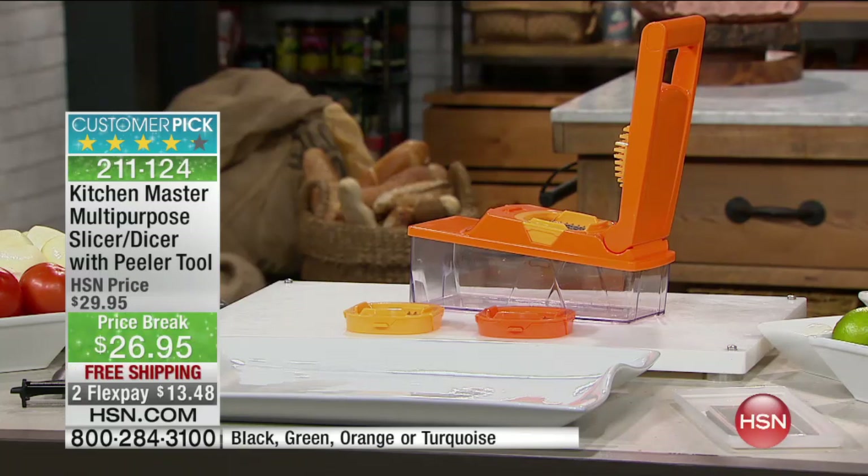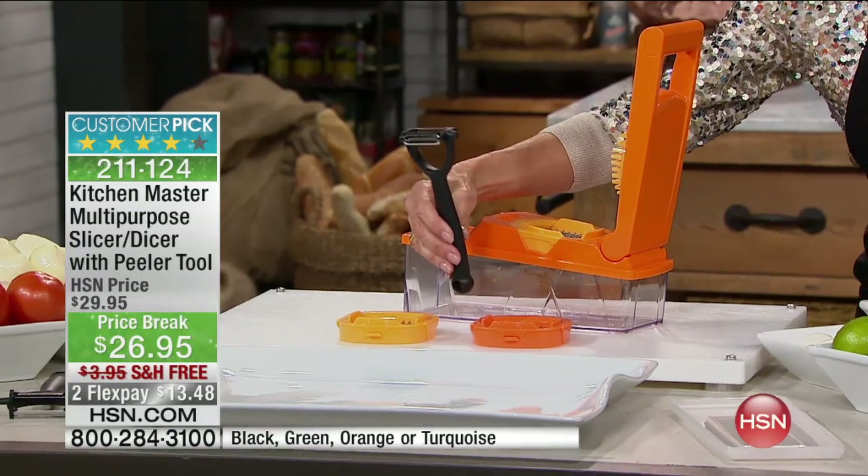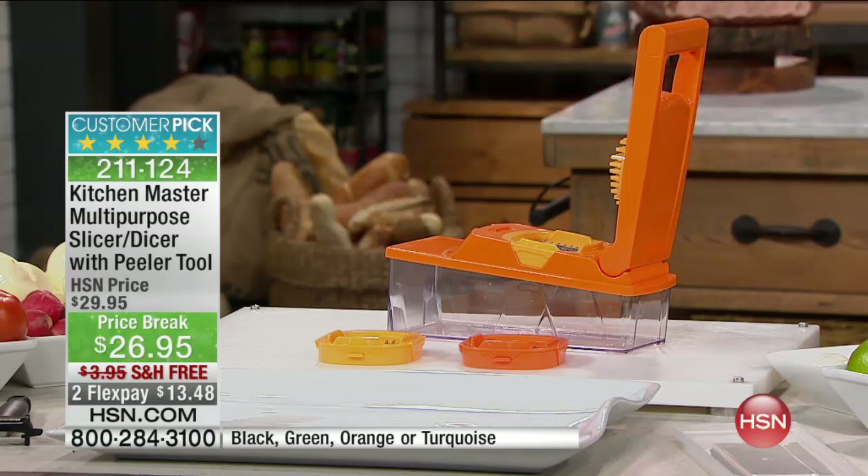It's a slicer, it's a dicer, and it comes with an unbelievable value — basically the price alone that you could pay for the peeler tool. Today, we have the only airing. It is marked down to $26.95, and we're going to ship it to you for free. It is additionally available on FlexPay, and we do not have a lot of these to go around.